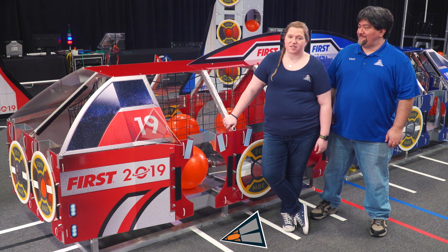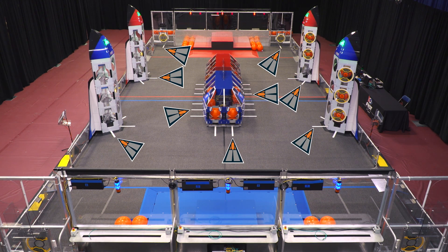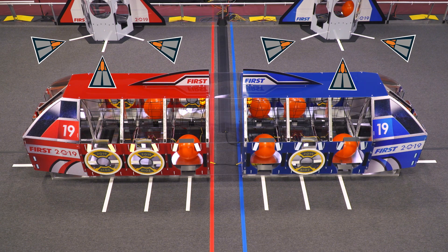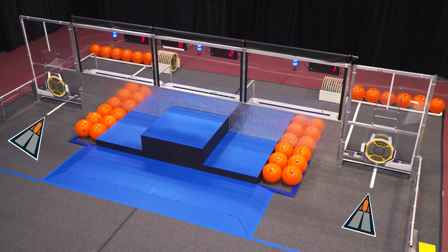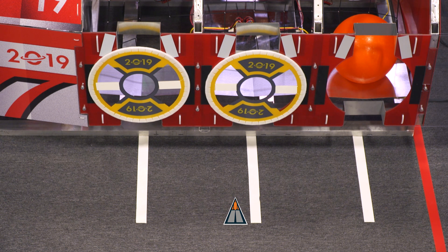Let's start with the gaffer's tape on the carpet, called alignment lines. You'll notice there are a lot of short white tape lines. Every location where a game piece is expected to be retrieved or placed has an alignment line to help guide a robot. Each rocket has three lines, each cargo ship has eight lines, and each loading station has one line, for a total of 32 lines on the field. Lengths vary, but they're applied such that they start 18 inches from the hatch or port face and continue to the point where the field element meets the carpet.